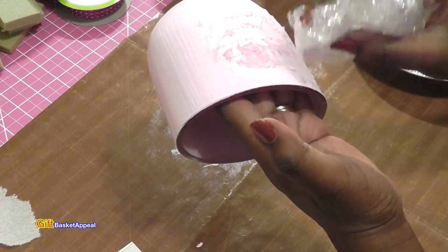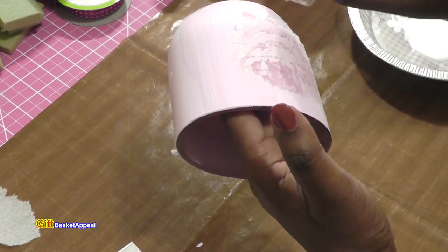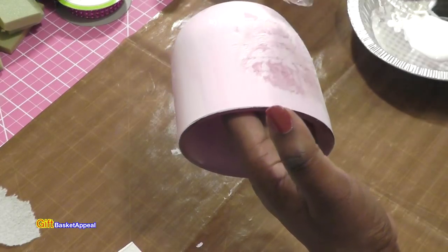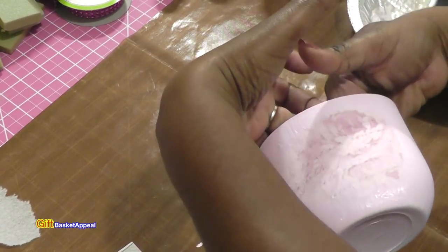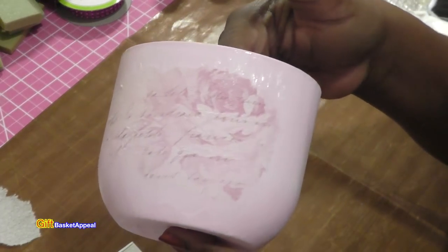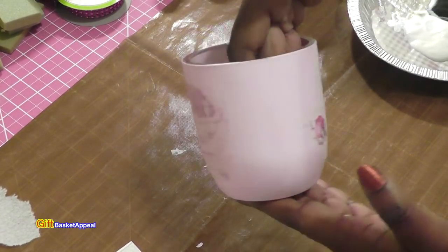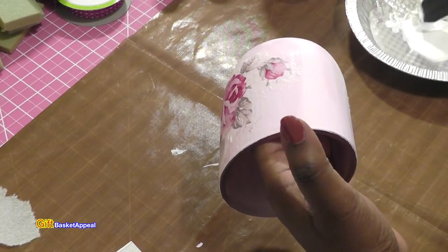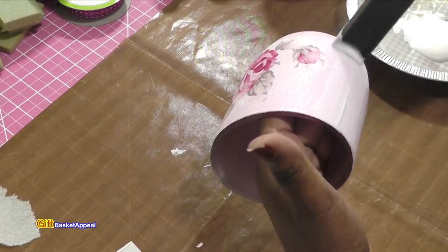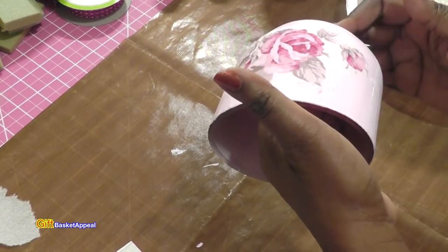Look how pretty that is! Who would have known my Febreze candle container could look like this? Normally you could throw it out or fill it up with another candle, but I think this is a nice idea for upcycling — from trash to treasure. That light dusting of blush pink from the napkin looks so pretty. I was thinking of adding some sparkly gems to it, but I'm not going to — I think it's beautiful just the way it is.